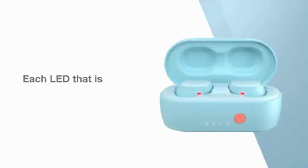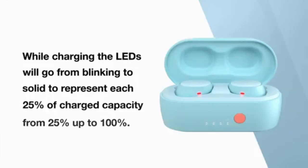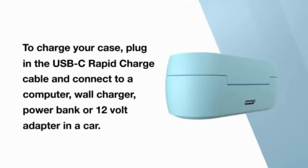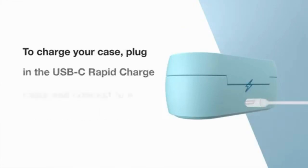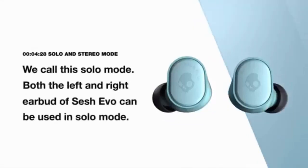While charging, the LEDs will go from blinking to solid to represent up to 25% of charging capacity, up to 100%. To charge your case, plug in the USB rapid charge cable and connect to a computer, wall charger, power bank, or 12-volt car adapter. A 10-minute charge in the charging case will provide 2 plus hours of battery play time.